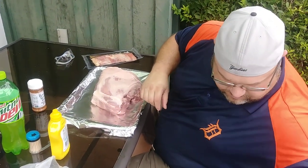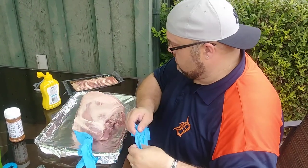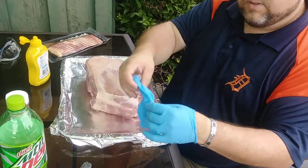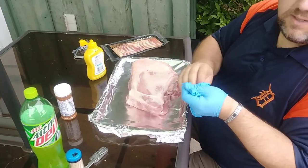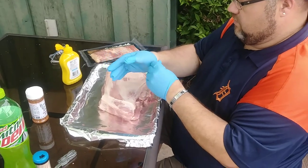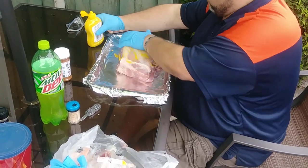Just going to get another pair of gloves because I don't want to get pork juice all over the bottles. So I'm going to put the mustard on here, rub it down. You want to put a pretty decent amount on here, don't be afraid. A little mustard on here, rub it down.